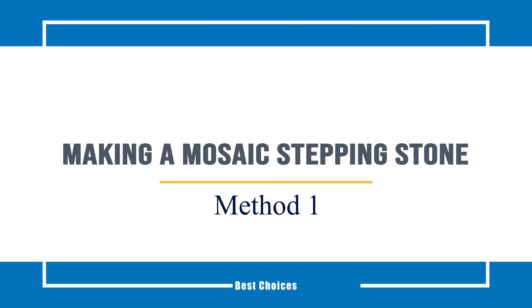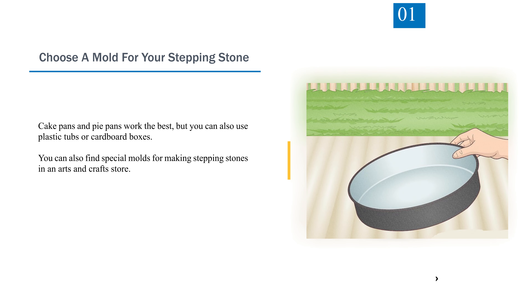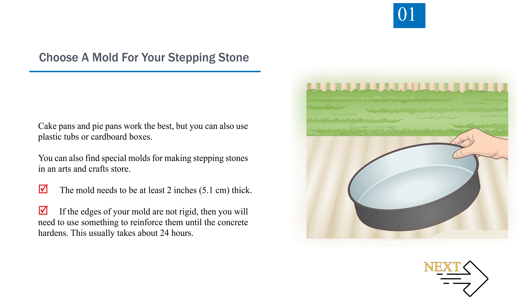Method 1: Making a mosaic stepping stone. Step 1: Choose a mold for your stepping stone. Cake pans and pie pans work the best, but you can also use plastic tubs or cardboard boxes. You can also find special molds for making stepping stones in an arts and crafts store. The mold needs to be at least 2 inches thick.